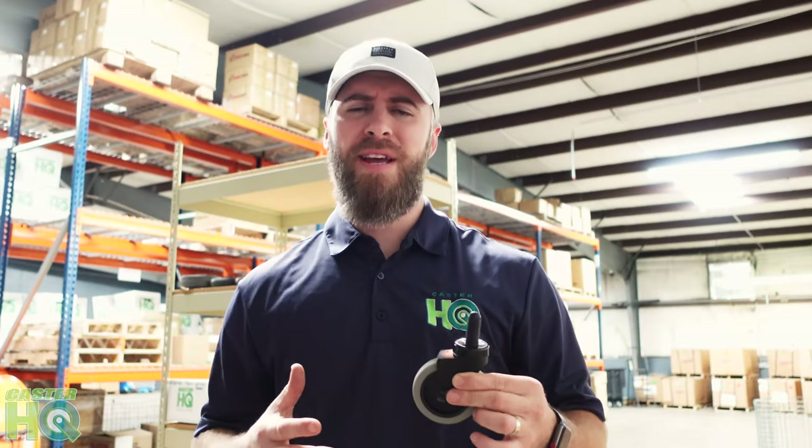Hi, I'm Jordan with Caster Headquarters and today I'm going to teach you guys how to change your mop bucket casters with one easy step.